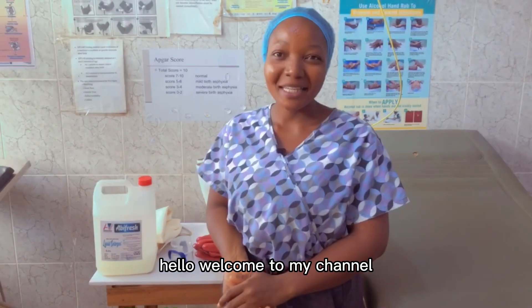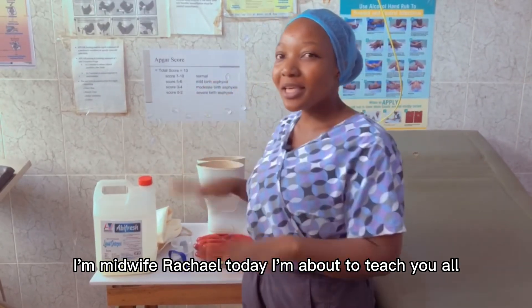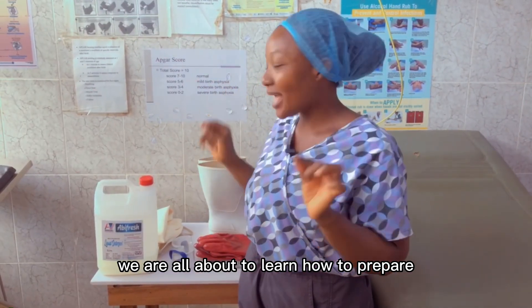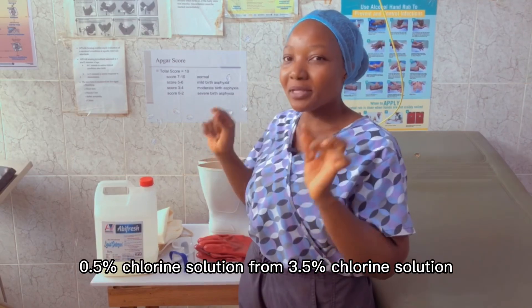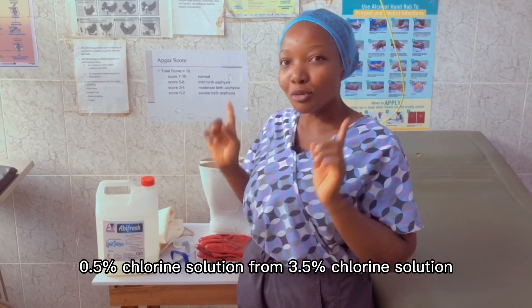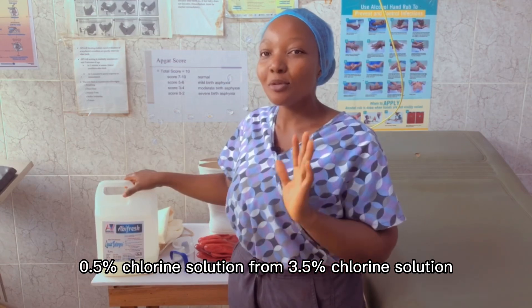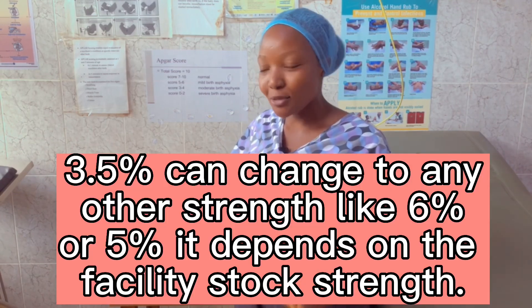Hello, welcome to my channel. I'm Medway Farahel. Today I'm about to teach you — we are all about to learn how to prepare 0.5% chlorine solution from 3.5% chlorine solution. Stay tuned.